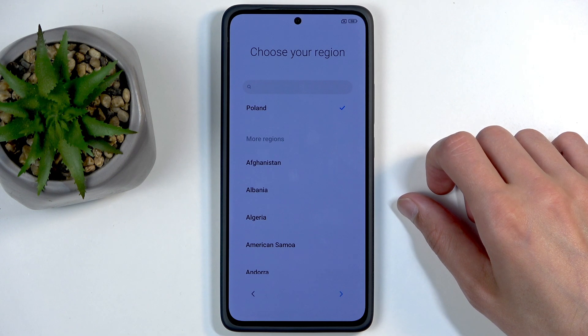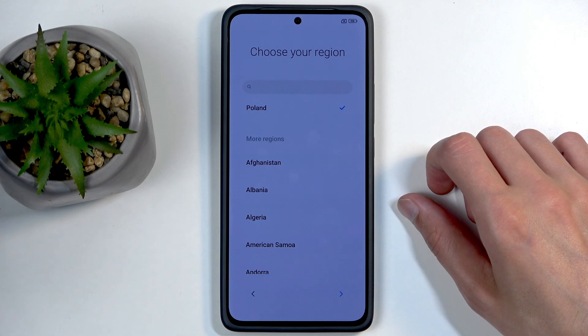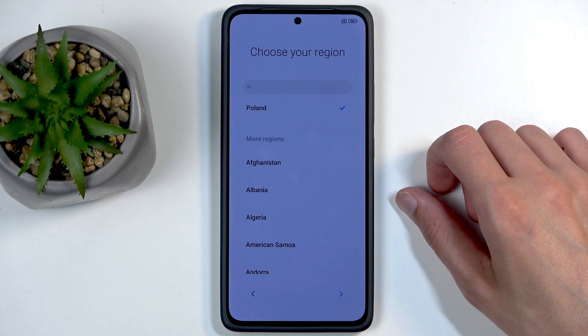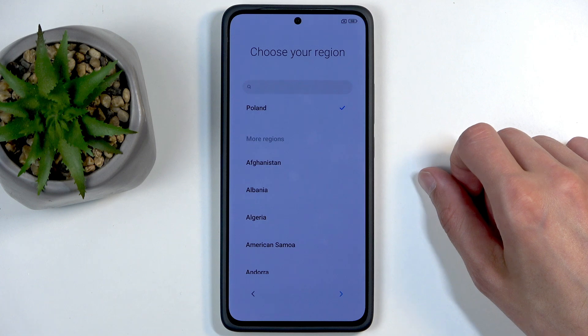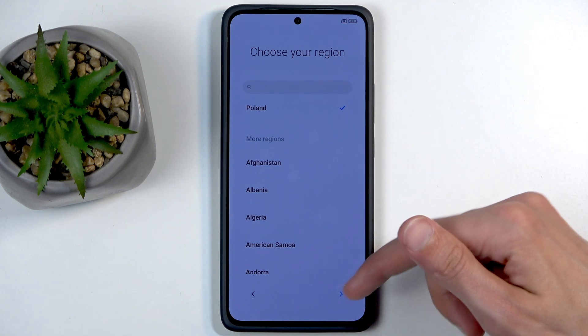Europe has much better laws for consumer protection. If there is anything that the EU forces companies to do, you will need to abide by that, and sometimes they just do it exclusively in that region — so in this case you would be covered anyway.